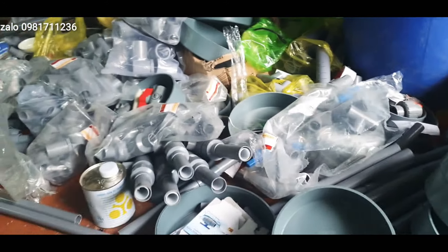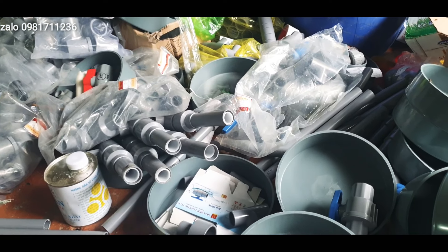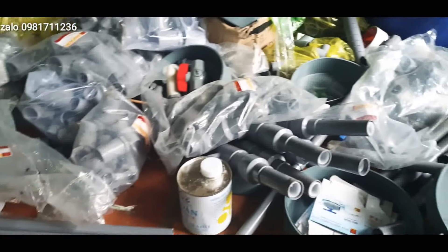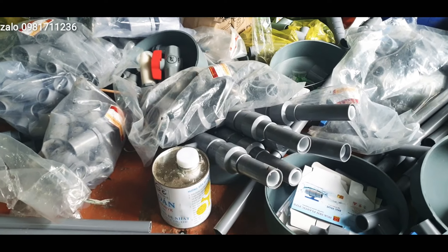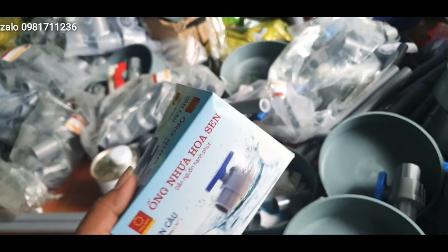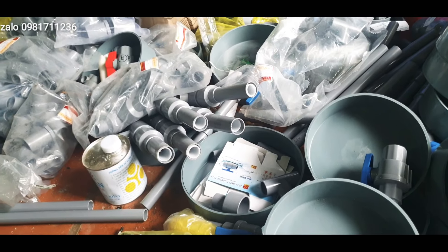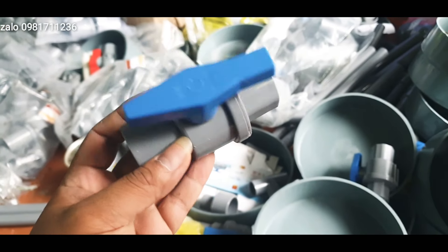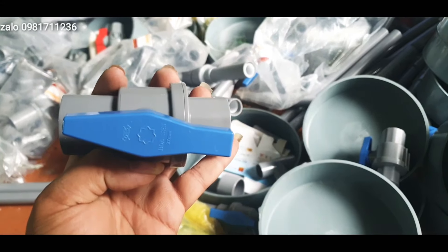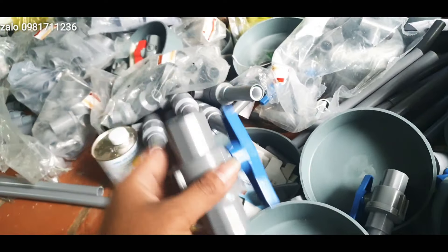Ở đây có rất nhiều đồ em không thể báo giá hết được, các bác cứ liên hệ với em. Đây là cái khóa 27 hoa xiên các bác - như video trước em đã nói. Cái khóa 27 hoa xiên này em chỉ gửi đi cho các bác với giá 16.000 một cái khóa thôi. Nếu mà các bác mua ở vùng cao vùng sâu vùng xa, cái giá khóa này cũng từ 25 đến 30.000 một cái. Khóa này dùng đảm bảo lắm.